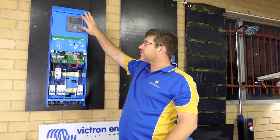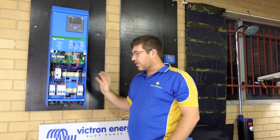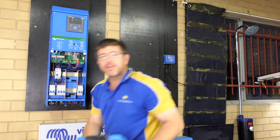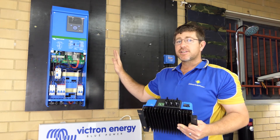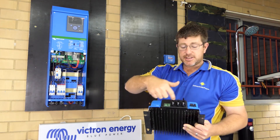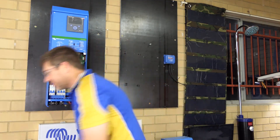It's an all-in-one unit — comes with monitoring, your inverter charger built-in, your subboard and your solar charge controller in the back. Pretty simple with your solar panels. You can DIY and do all this yourself, all low voltage. You just plug your solar panels into the bottom of the MPPT up here, which makes life simple.